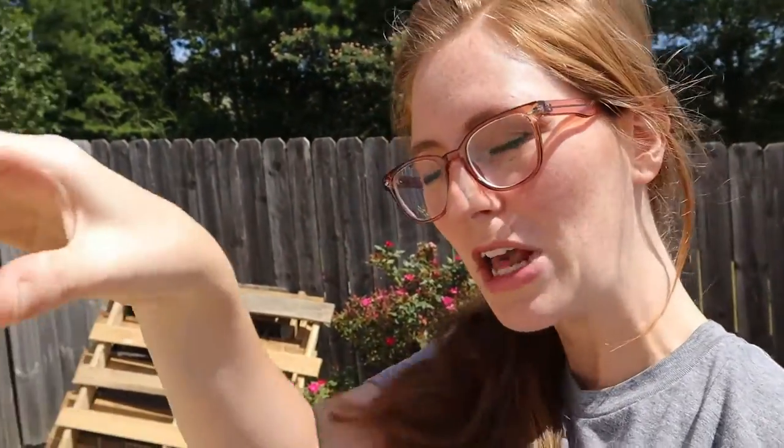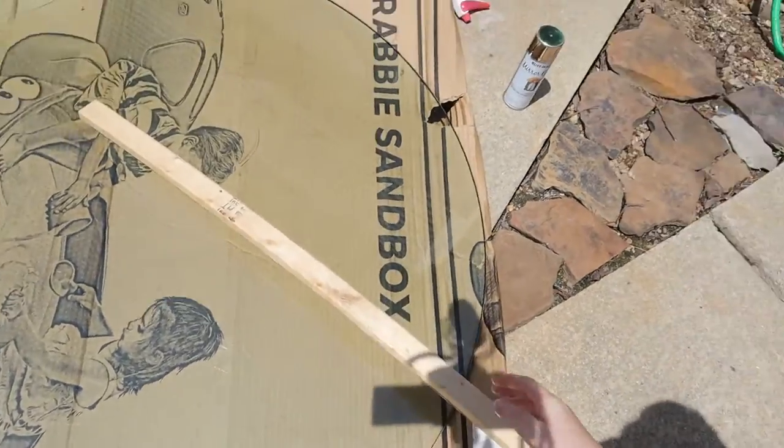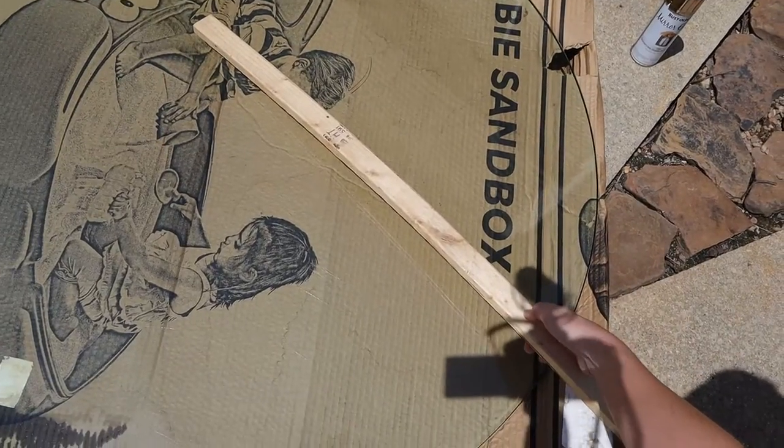The first thing I'm going to be doing is taking measurements to figure out how long I need the pieces of wood on the base to be. I can't find my tape measure but it's no problem — I'm just going to take this piece of wood and lay it out and make a mark. Easy enough.